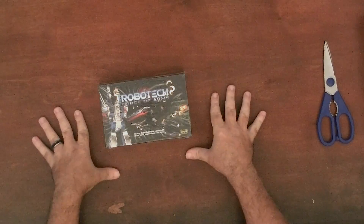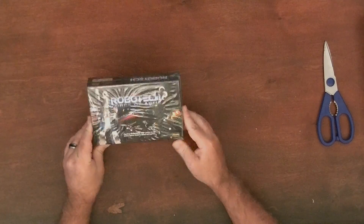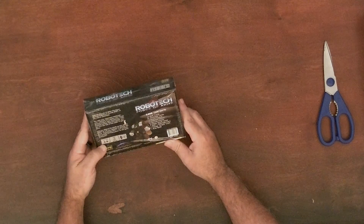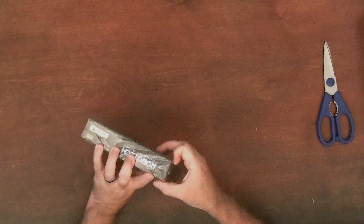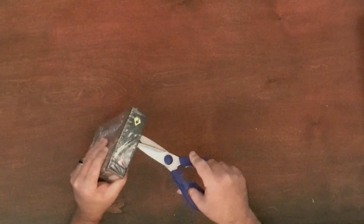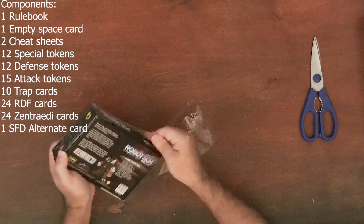Thank you all for watching this unboxing of Robotech Force of Arms. I do believe this is a card game, and it is a two-player game, 20 to 30 minutes, ages 14 and up. Let's see what is inside for Robotech Force of Arms.